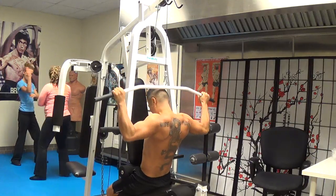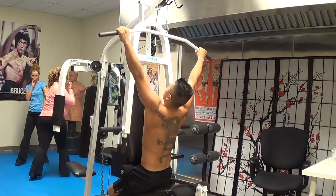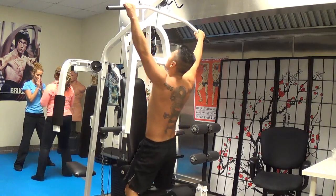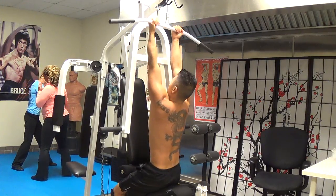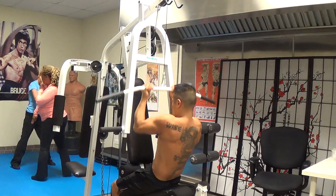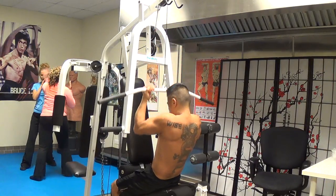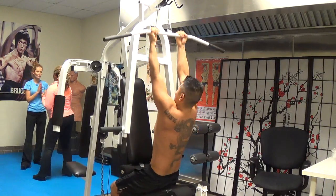Outside, outside, outside — take it up, inside, take it up. Yes, okay, it's okay. One, two, outside, outside, outside, take it up. This is the whole sequence.